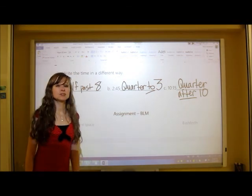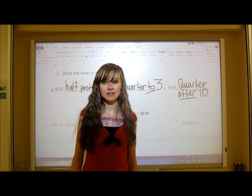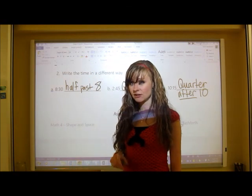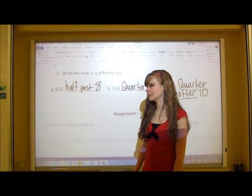Hopefully you now understand the basics of how to tell time, especially on an analog clock. You'll practice again on the BLM because — fittingly — we are short on time!